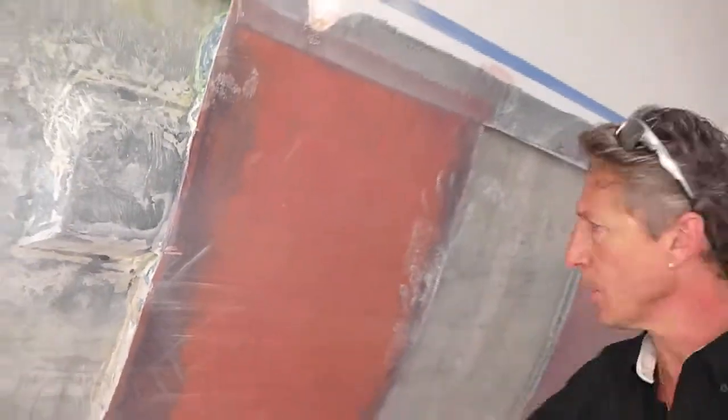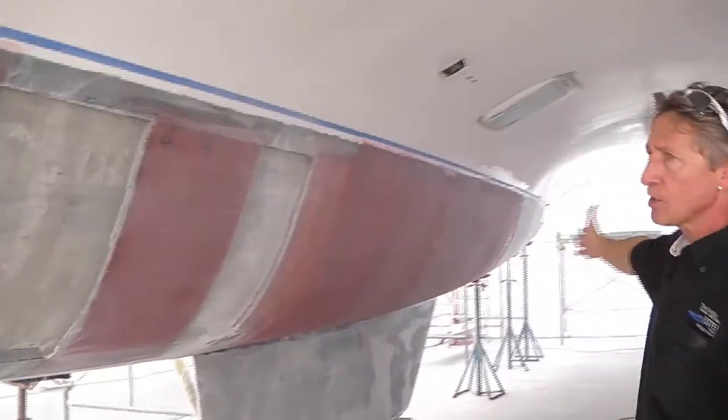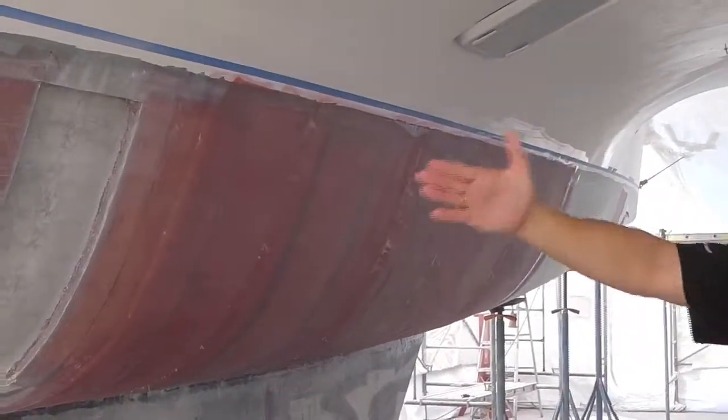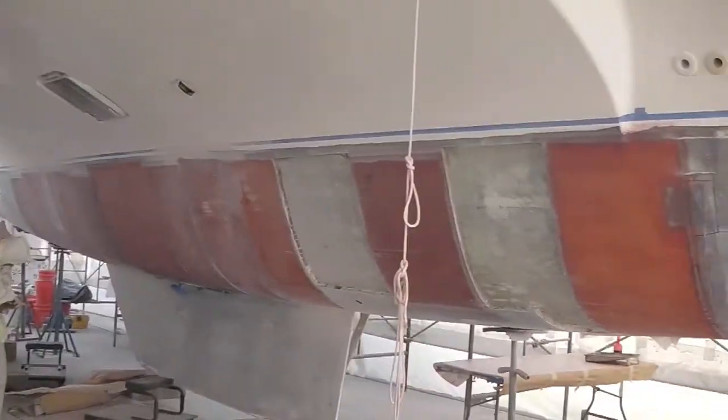The scrimmed and scored core means there are little cubes with valleys in between that we fill, and then we laminate all of this on. If you look down here, we're just about finished with this one side — after another couple of days this whole side will be done, then we'll finish the other side, then we'll go to the outboard sides.